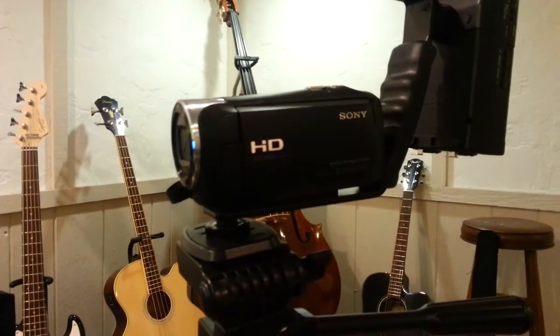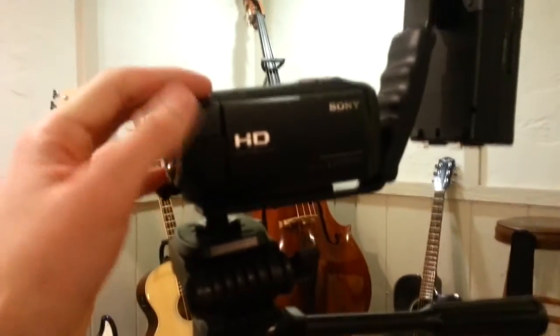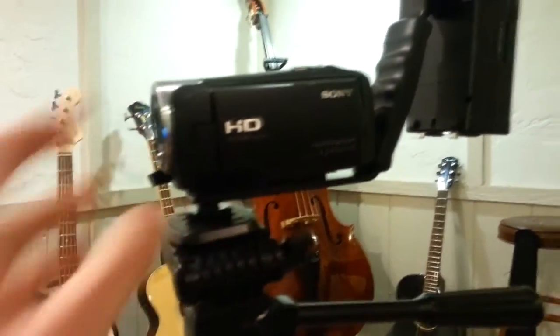I'm filming this next part on my phone so you can actually see my camera. This right here is my handy dandy mini camera — it is a Sony HDR CX240, and it is a great camera honestly.